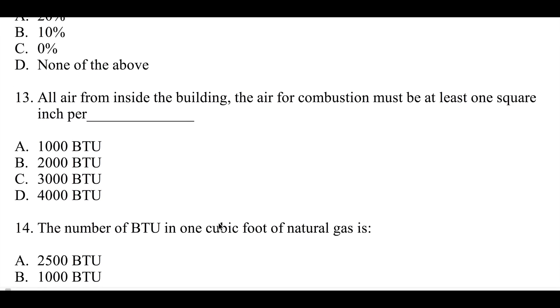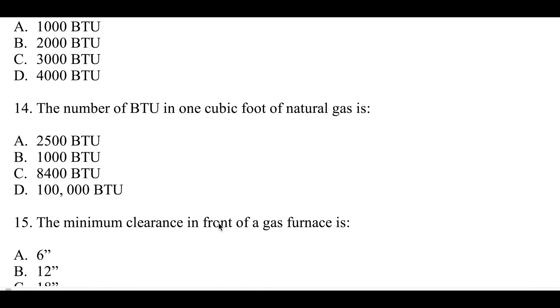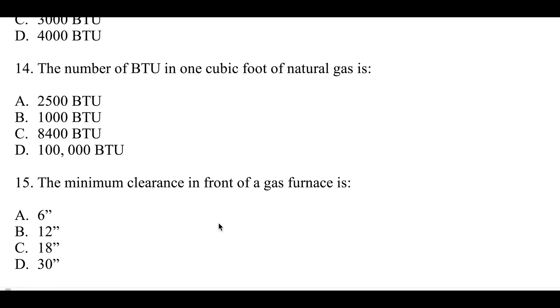Number thirteen: this is a combustion air question — all air from inside the building; the air for combustion must be at least one square inch per one thousand, two thousand, three thousand, or four thousand BTU. Number fourteen: the number of BTUs in one cubic foot of gas — this does vary with some jurisdictions, but most jurisdictions show one of these: 2,500, 1,000, 8,400, or 100,000 BTUs.